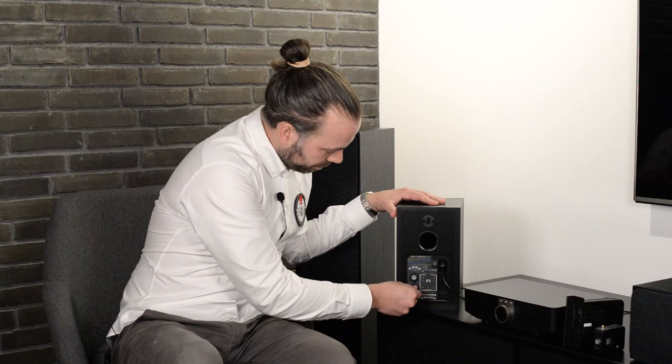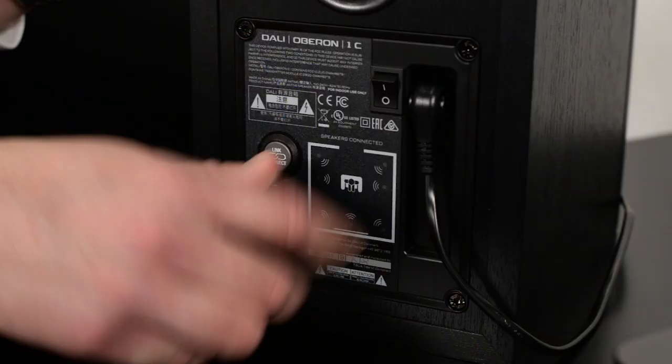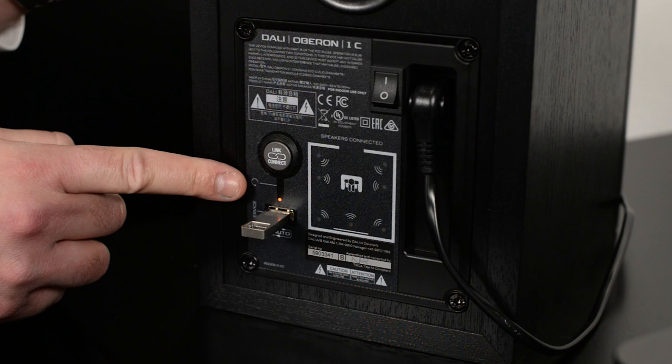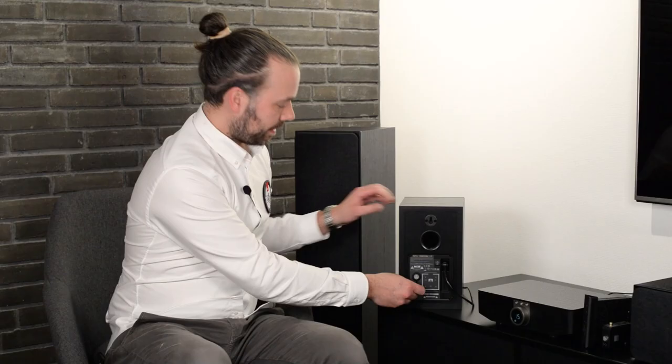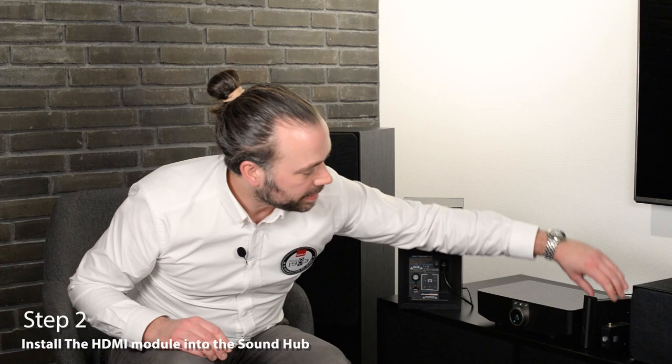Updating the products is very easy. Simply download the DALI EQI firmware upgrade tool from our website. You open the tool on your computer to create the USB drive. And once the USB drive has been created, simply insert the USB drive into your EQI product and turn on the power. The LED next to the USB port will blink green and your product now has the newest software and is ready to be set up.